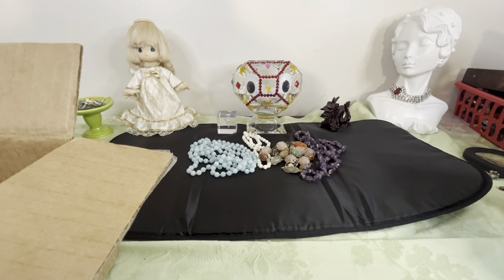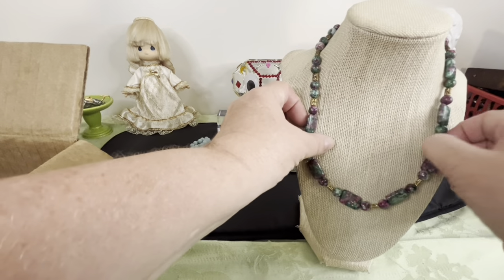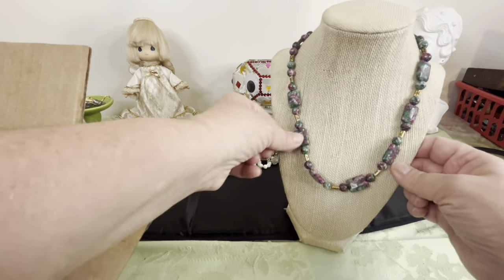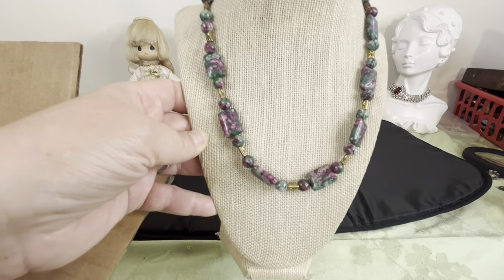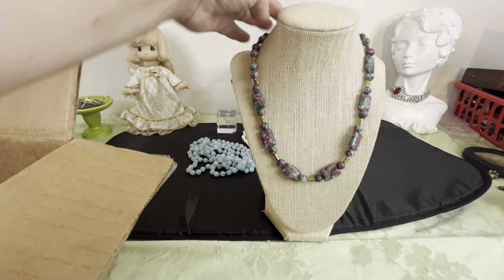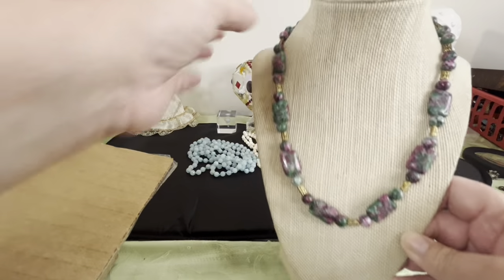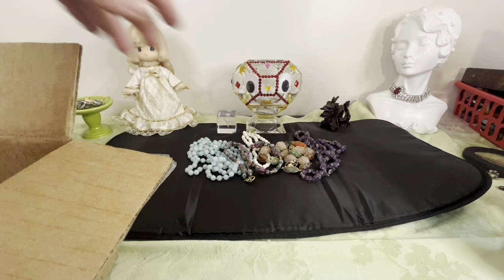Excuse my pronunciation on this because I could be off. I've never had this before — it's my first time. Ruby zoisite, I believe. I could be wrong on the pronunciation, but it's pretty, isn't it? I think it may be a soft string — I'll test that. Look how pretty it is. It's beautiful, and it looks like roses, you know. I know there's ruby in it; I don't know the other stone in there — I'll look it up. I think it's lovely. It is a toggle clasp on this one, and it's 18 inches around the neck.